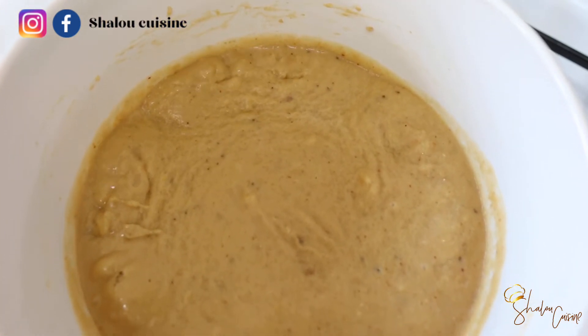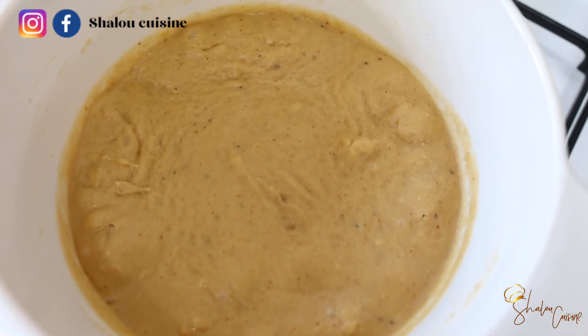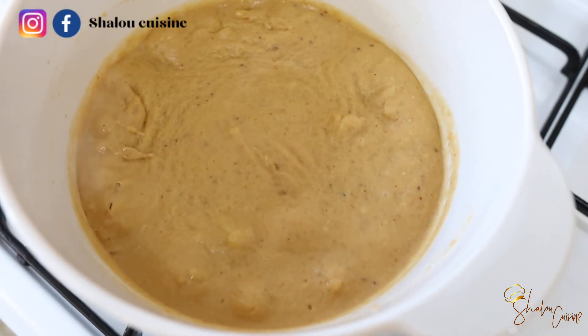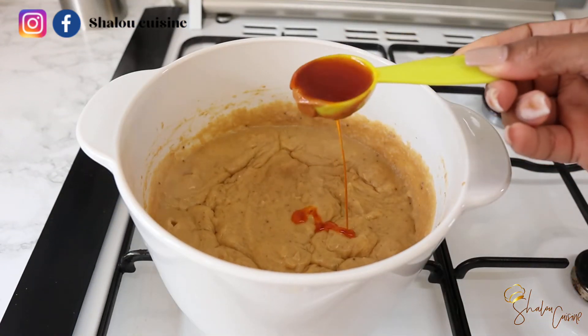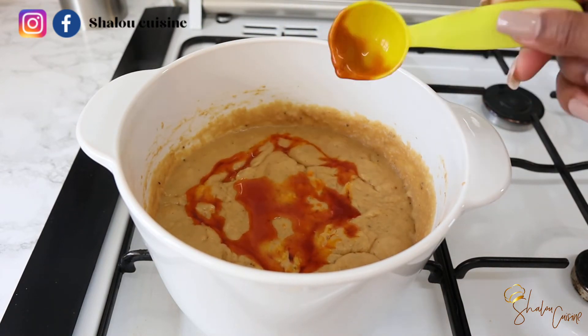You can see it's starting to bubble a little — just leave it to keep going. Come from time to time and mix it to make sure it's not burning, keeping it on low heat. This is what it looks like after 15 minutes.